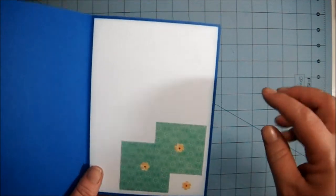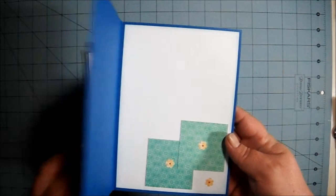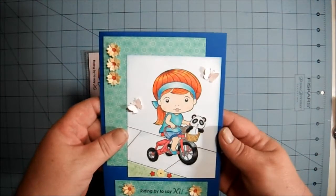I'm not going to stamp anything on the inside because I wanted to write a note to her. So that's my card, and I hope you guys like it and I hope she likes it.